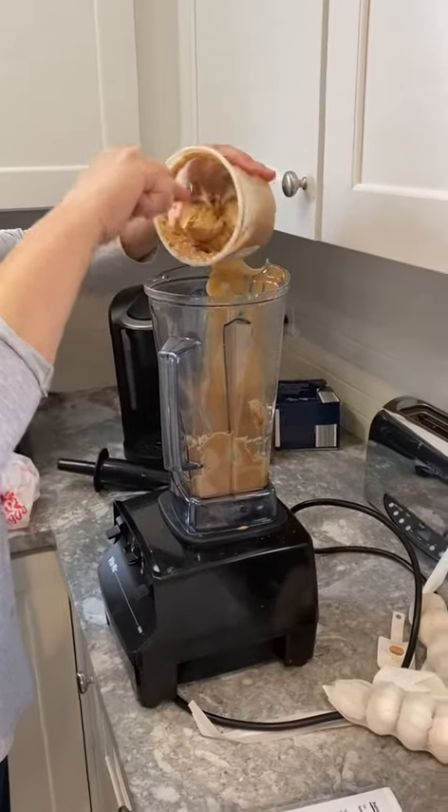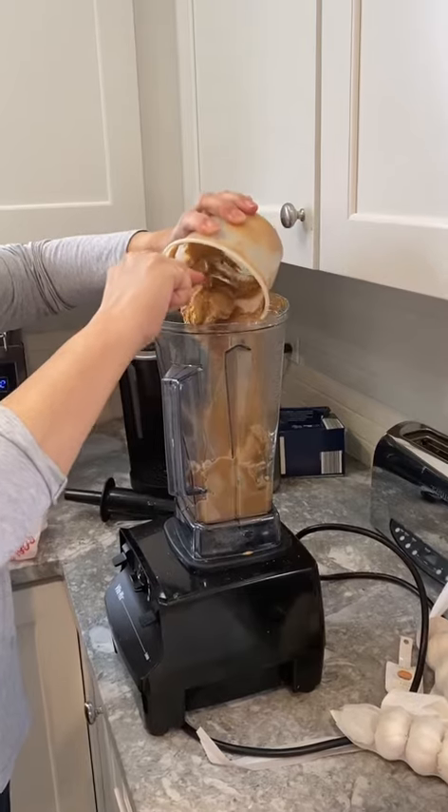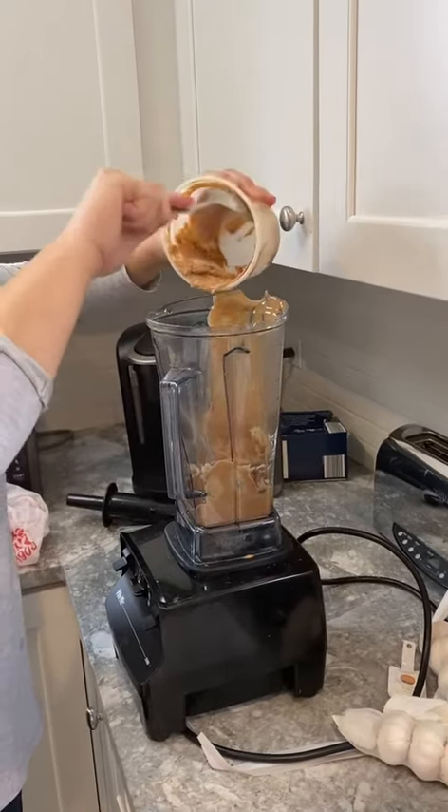Okay, everyone. Join me while I make man's famous peanut noodles. You want to actually start with a half a cup of peanut butter.